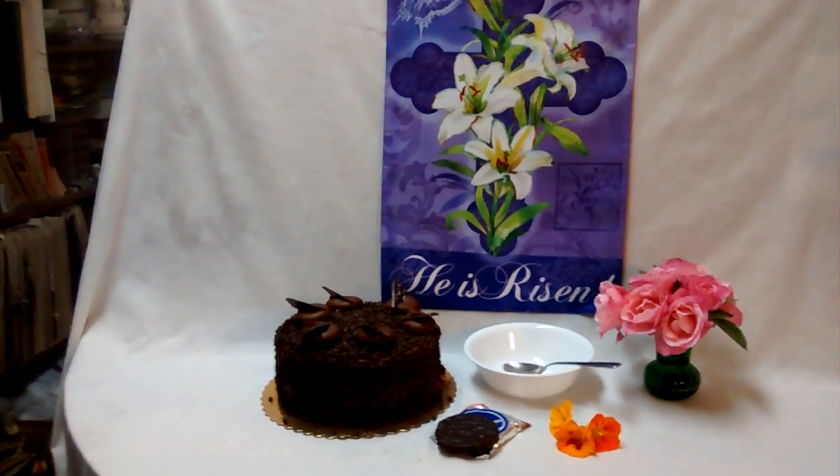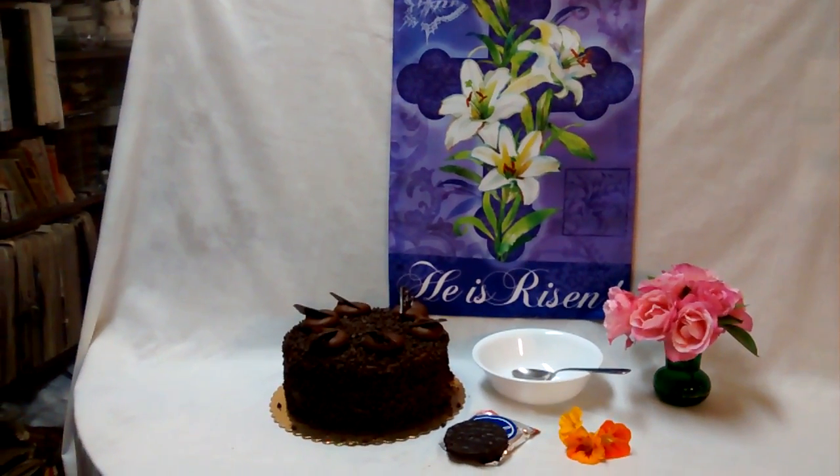Start a new Easter tradition for your family: a Resurrection Day cake.